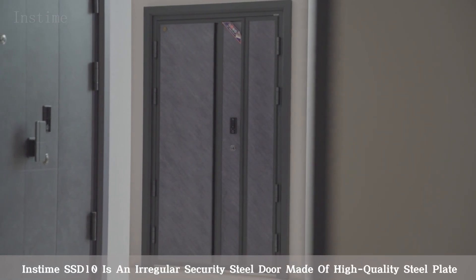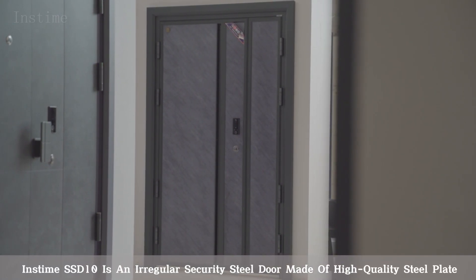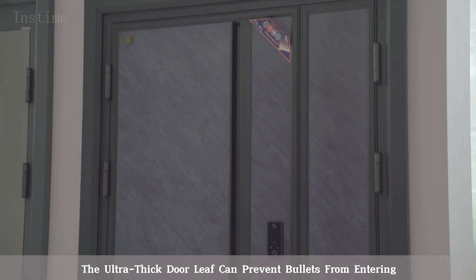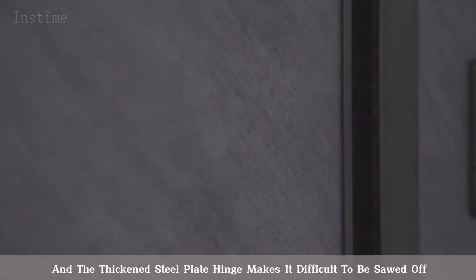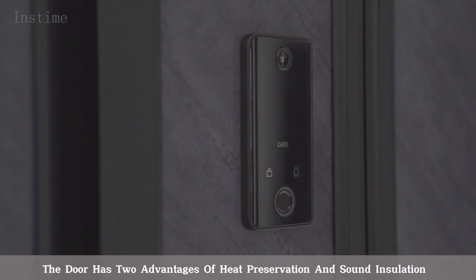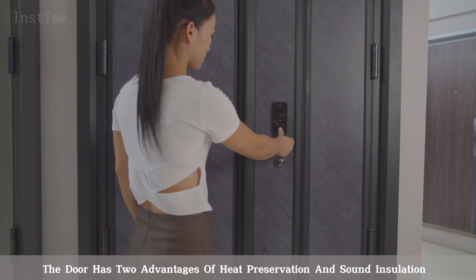Instime SSD 10 is an irregular security steel door made of high-quality steel plate. The ultra-thick door leaf can prevent bullets from entering, and the thickened steel plate hinge makes it difficult to be sawed off. The door has two advantages of heat preservation and sound insulation.